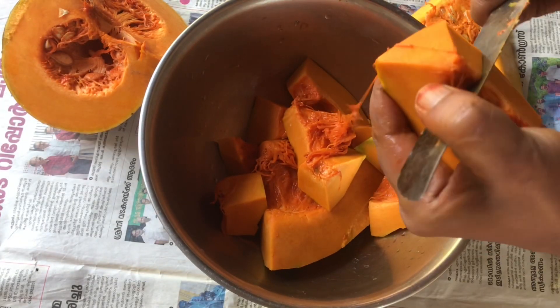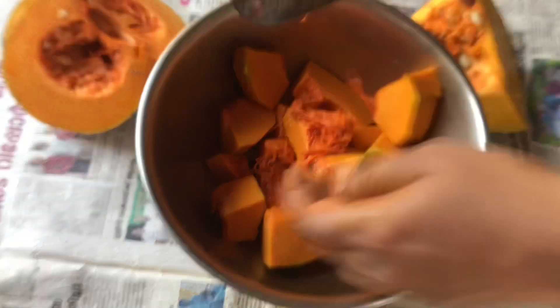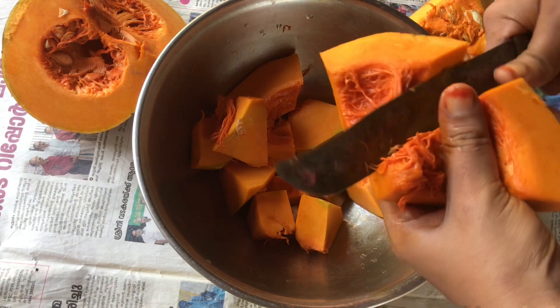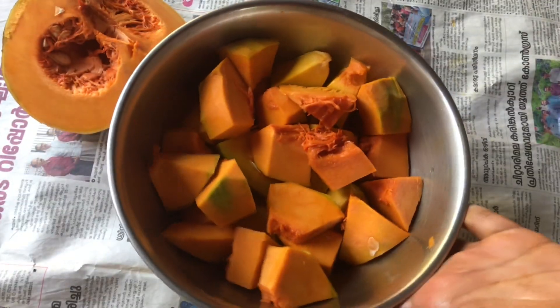I have to fill it in this way and put it in the hands and the legs. At the end of the legs, I have to fill it in the hand of the legs.